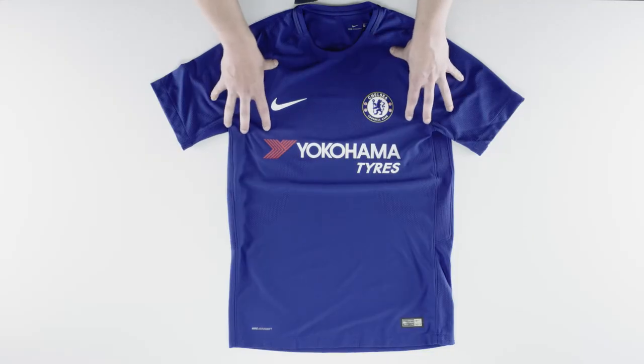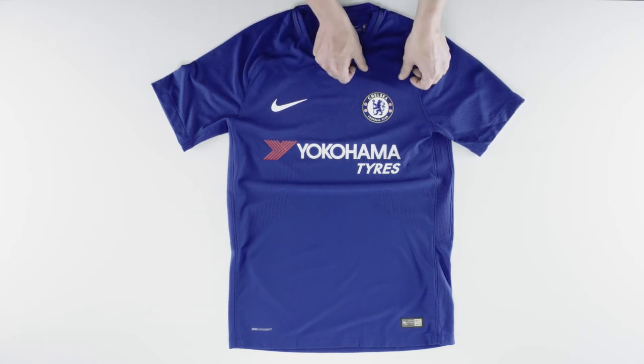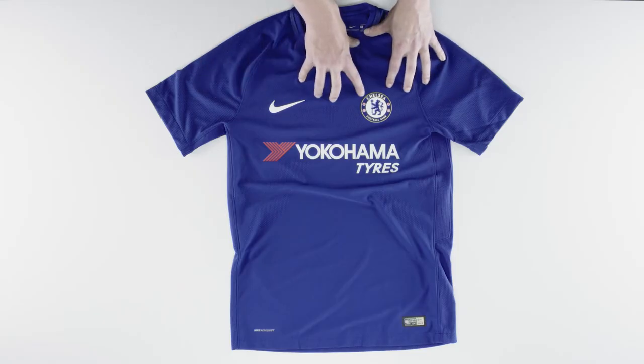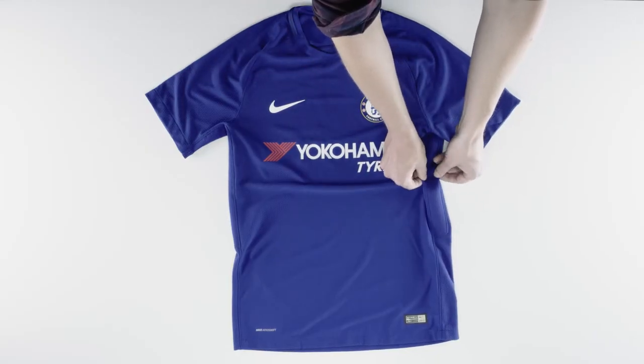The shirt in front of me is the Vapor shirt — this is the one that players wear out on the pitch. It features AeroSwift technology to improve thermal regulation, which keeps you cool and dry on the pitch. You can see the weaving on the chest and on the sleeves as well. The Chelsea crest is flexible and breathable, and it's got stretchy side tape for increased flexibility and mobility, which expands with the movement of your body to maximize agility.